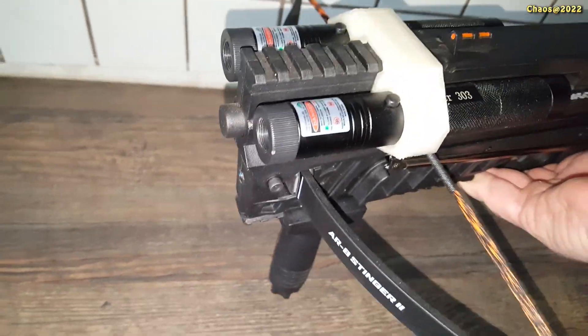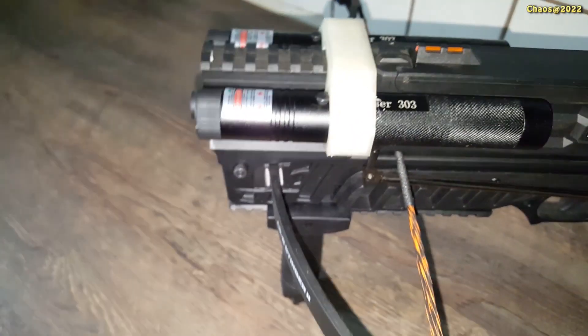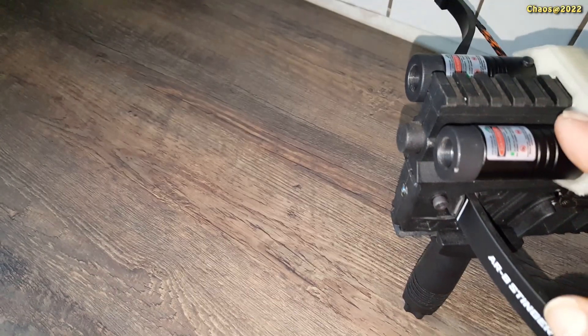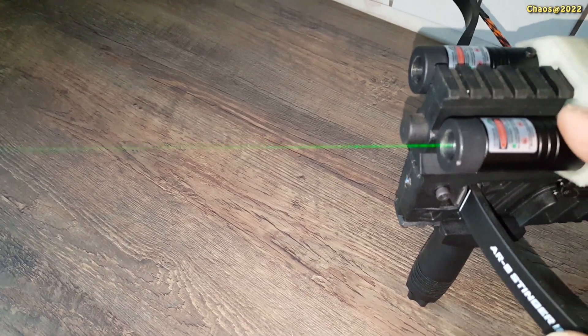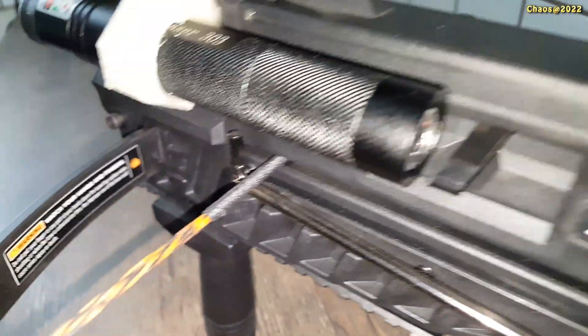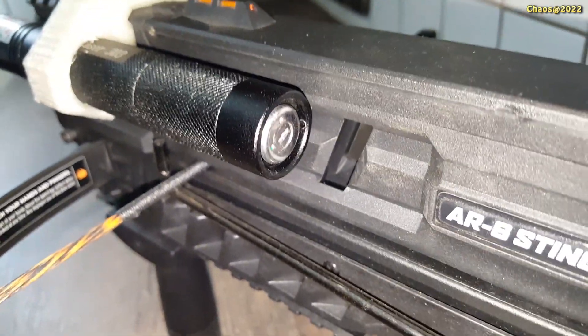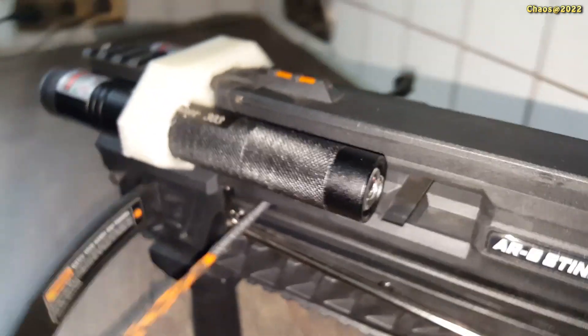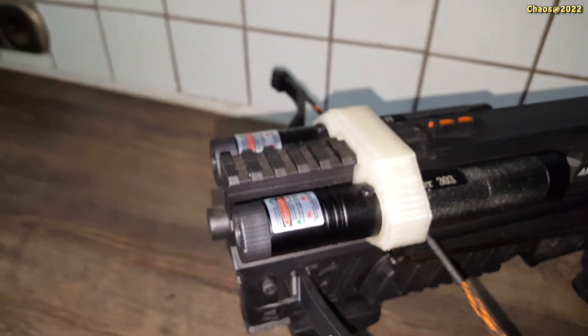The next question was how to turn the lasers on and off, because they only work as long as you press a switch on the top, and it is not easy to press the switch and shoot at the same time. One possible way is to put some tape on the button and use a key switch on the back of the lasers, but the keys are very very small and it's just a question of time before I lose them.